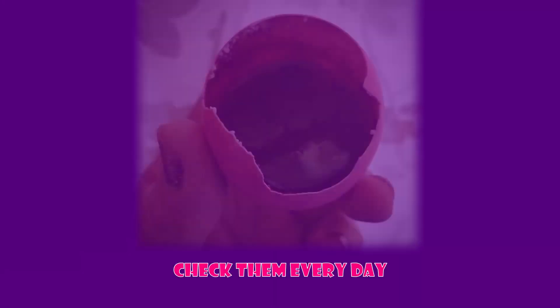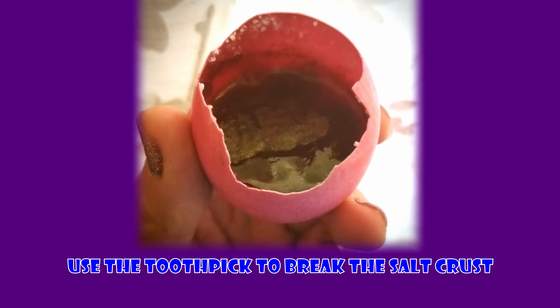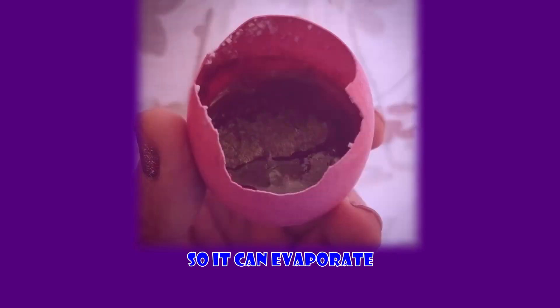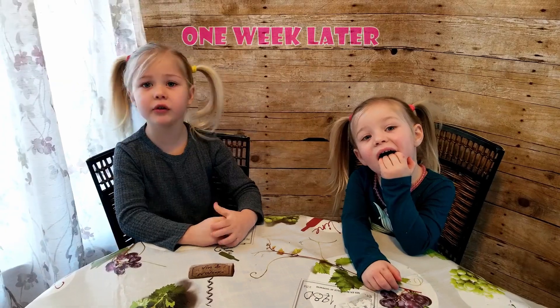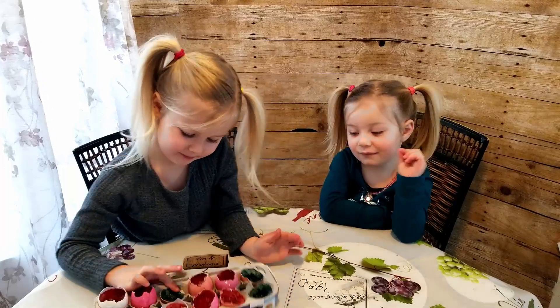This part takes a while. Check it every day and use the toothpick to break the salt crust — this helps it evaporate. So it took about a week. Our eggshells are finally dry. Let's check them out.